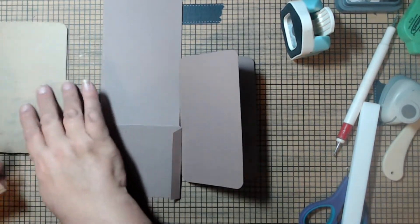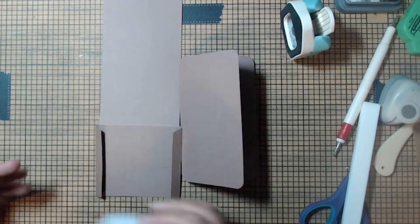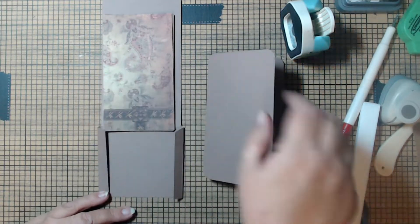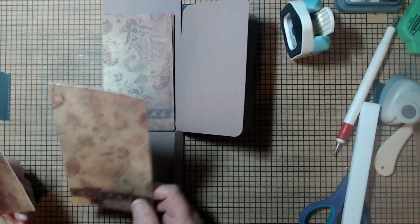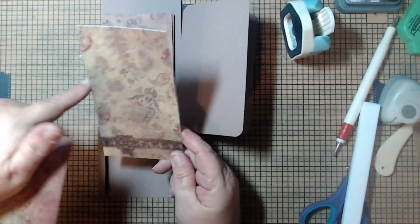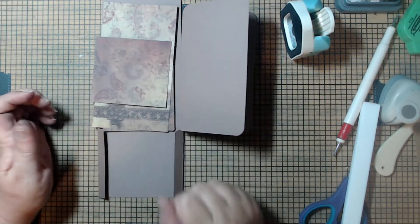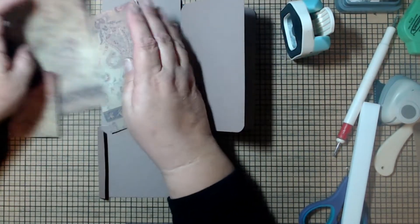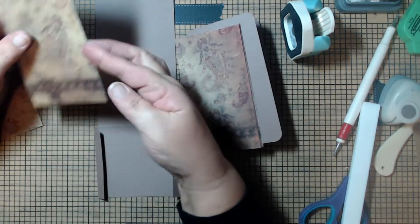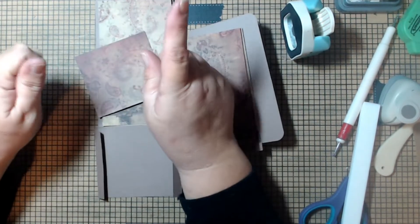So cut four mats that are five and three-quarters by three and a quarter for the accordion part, then cut one mat that is at least four inches — ideally six and a quarter — by three and a half, and one mat that is three and a half by three and a quarter. Once you have those all cut, round the corners on the accordion mats and the top corner on the base mat.